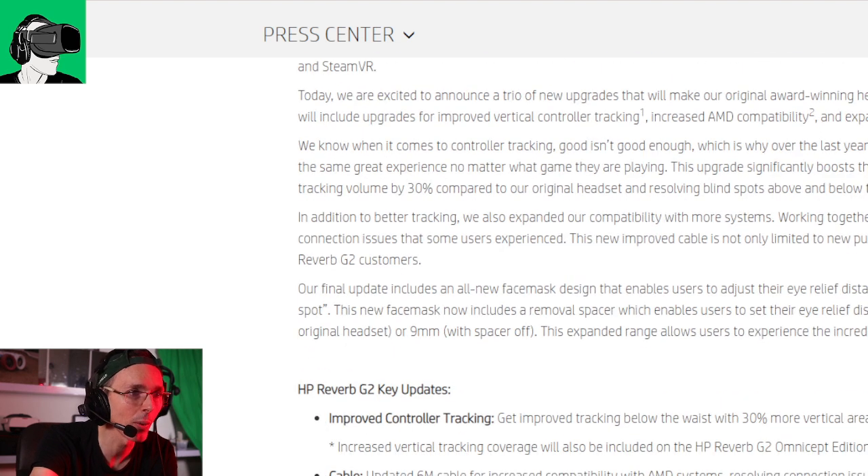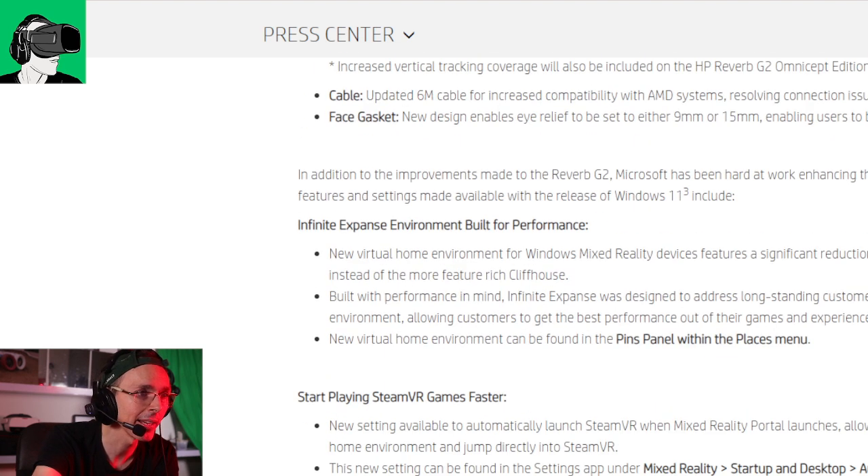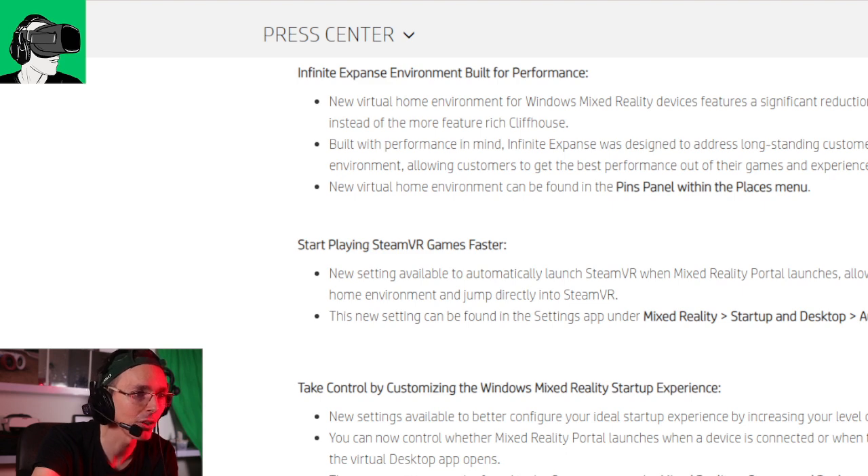There's no mention in the article about whether you can get a hardware replacement or not for the new HP Reverb G2. There are also no details on price — I imagine the price will be the same, since there are no major changes other than the cable, some software updates, and the replacement face gasket with the adjustable settings. It's a bit unclear, so I'll try to get details from HP and get back to you within the next couple of weeks.